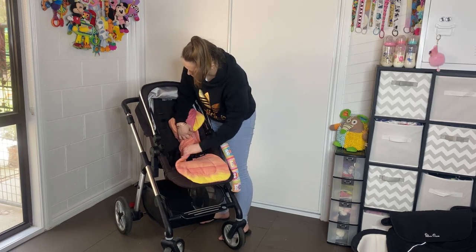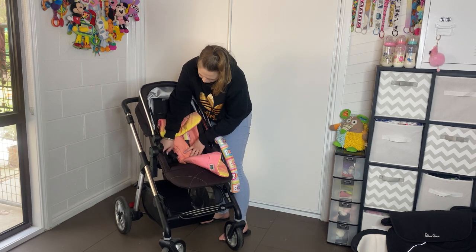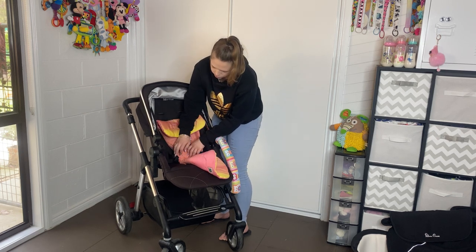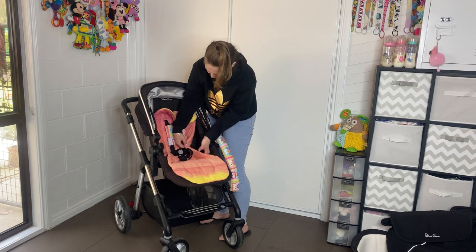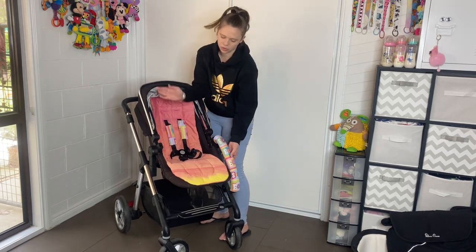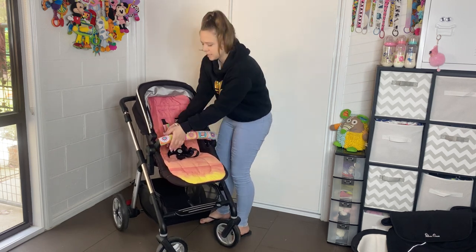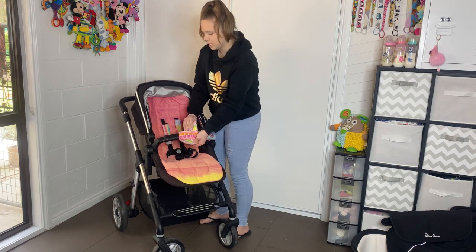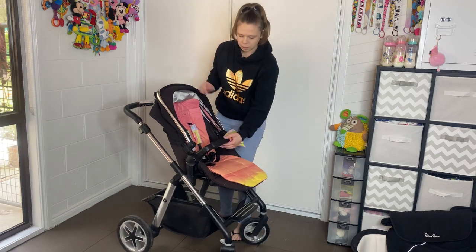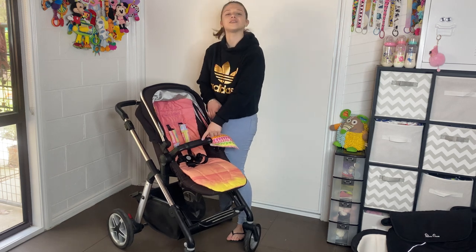The seat is just a plain black seat. There are small plastic loops on either side — I think you could add a toy so they can't throw it out. I've added a pram liner to spruce up the pram a little bit, mainly because the belly bar did have a chunk out of it. The belly bar and the handlebars match with this beautiful leather-look material, and on the front I love that it has Silver Cross stamped into it.